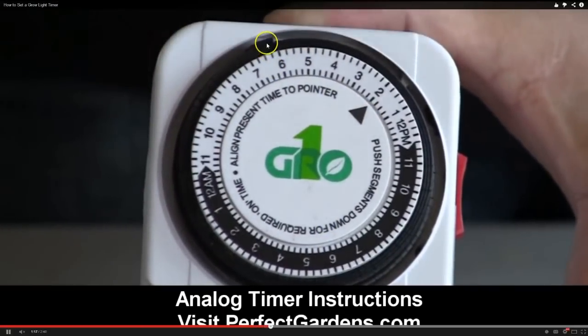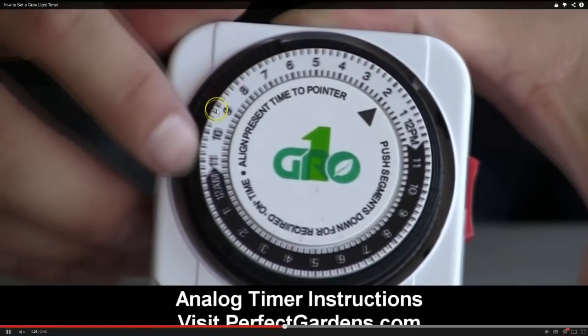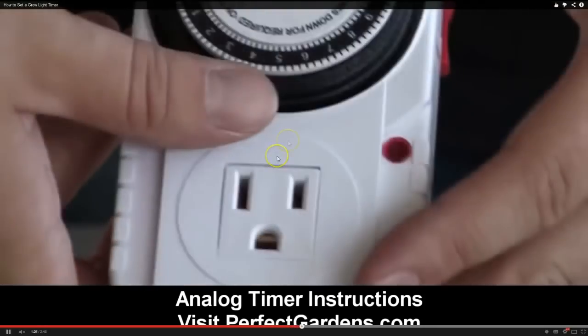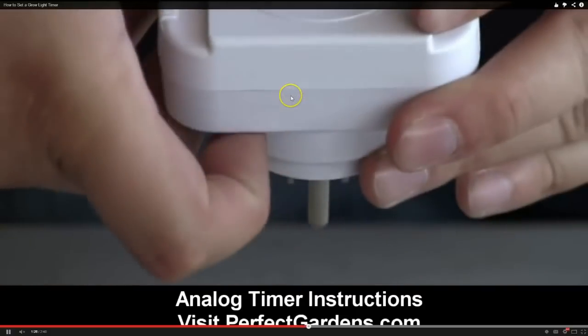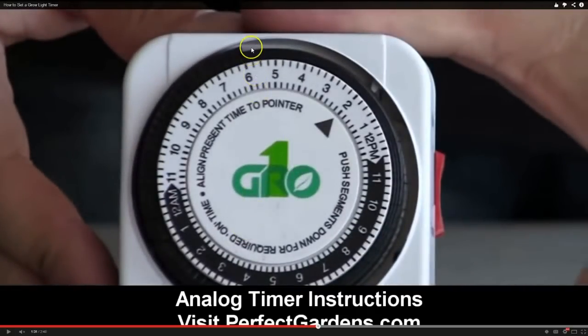So you're turning it on by pushing these dials down, triggering it to turn on. He's setting it just for 12 and 12 right now. But if you wanted to set it up for 18 on, 6 off, you would push all these dials down all the way to the point where you got back to 12 PM. So it is turning off during this 6-hour period and turning on during this 18-hour period.